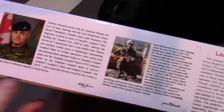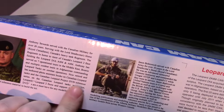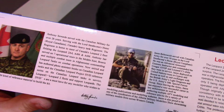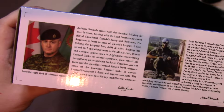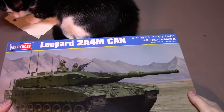On the side there's a blurb about the vehicle and some history. They give credits here to the guys who helped them in the development of this kit, though they don't really say what each person did — I'm assuming they provided photographs and information. We've got Anthony Seawards and Jason Bobrowich, which is cool that they gave them credit on the box.